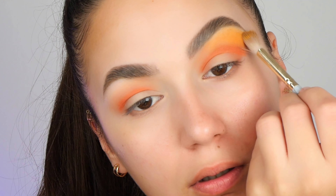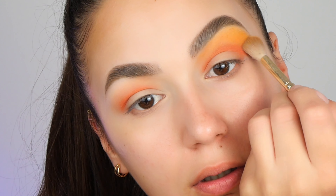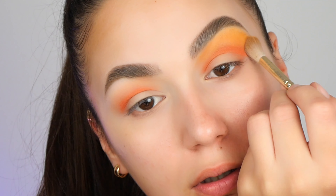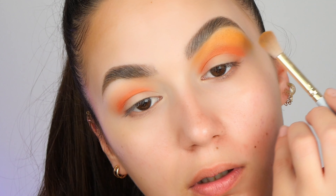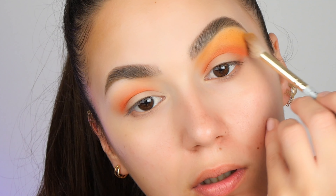I just want to quickly mention that I received this palette in my Pillow East mystery box. If you're interested to see what else I've received, I will put a card so you can check that video, and for the rest of the products I will mention them in the description down below.